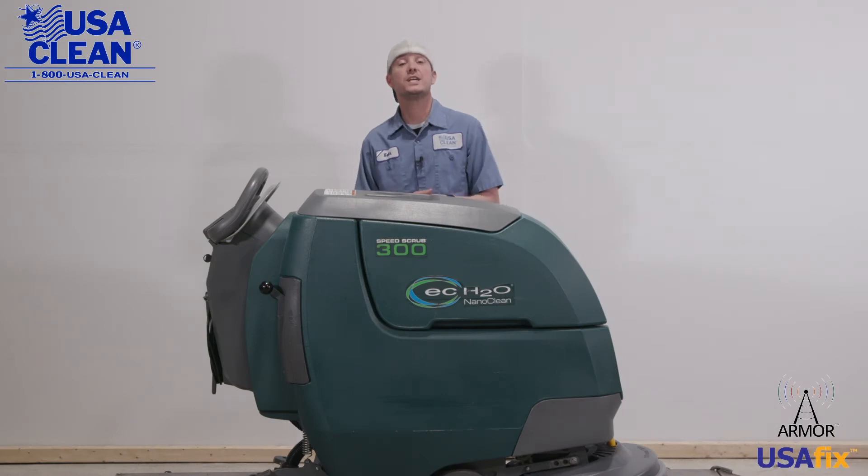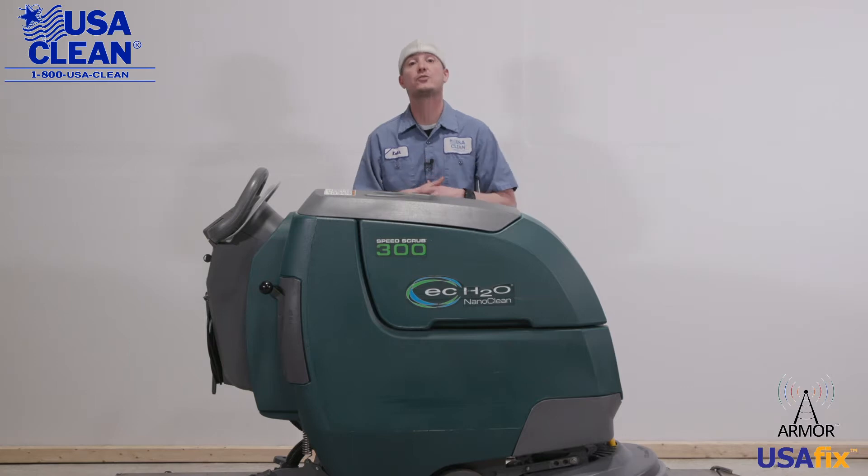Hi, everyone. My name is Keith, a machine expert with USA Clean for 12 years, and this is the Noble Speed Scrub 300 20-inch Auto Scrubber.